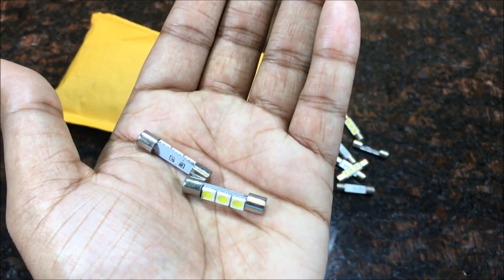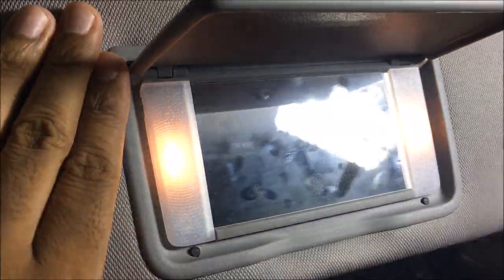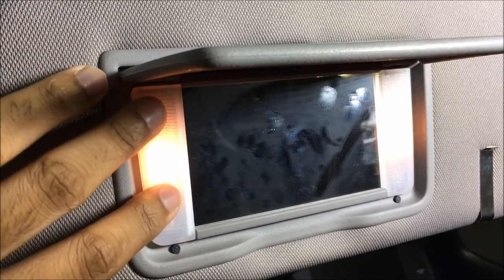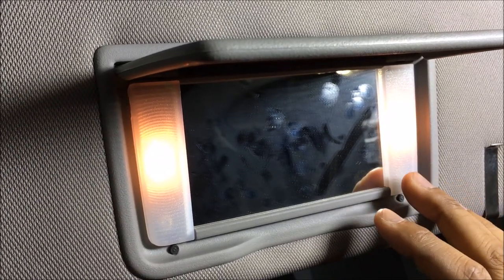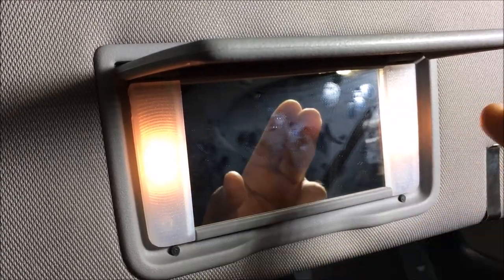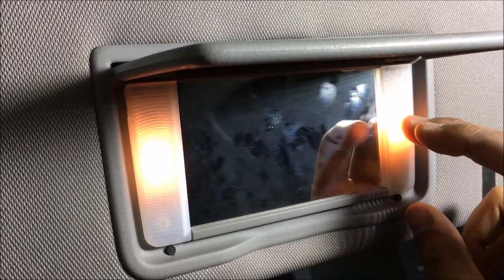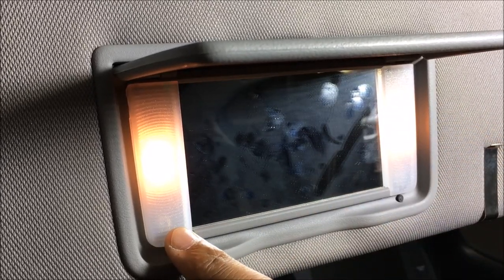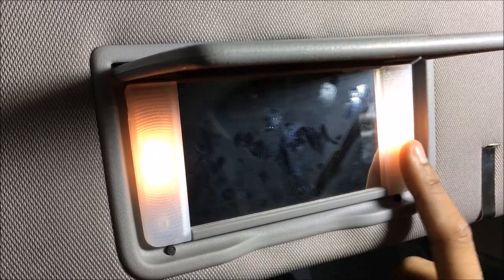Let's get to my car. Alright guys, so here's my actual vanity lights. These are my vanity lights right here for my Honda Accord. A lot of people also use these type of bulbs on different types of cars. The Honda Accord uses these type of bulbs in the vanity lights here and then obviously the passenger vanity lights over there. I know a lot of people also use these for their dome lights, map lights, etc., on different types of cars. For my Honda Accord I use them for vanity lights, so I'm going to be changing these guys out.